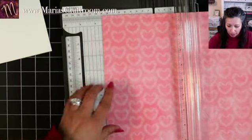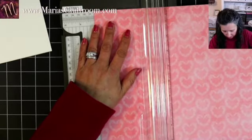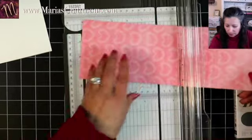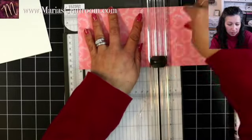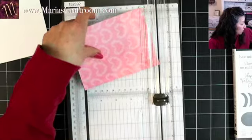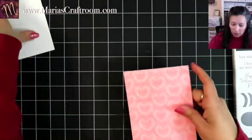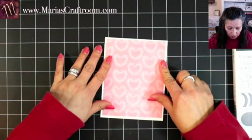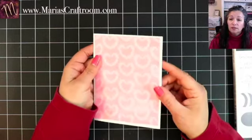So four by five and a quarter — we're just going to go all the way down, four by five and a quarter. I'm already seeing we would have to adjust because the hearts are going in this direction. So that's pretty, pretty little design there — it's like little leaves.